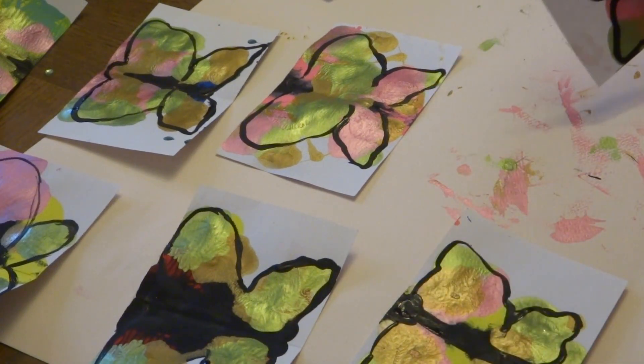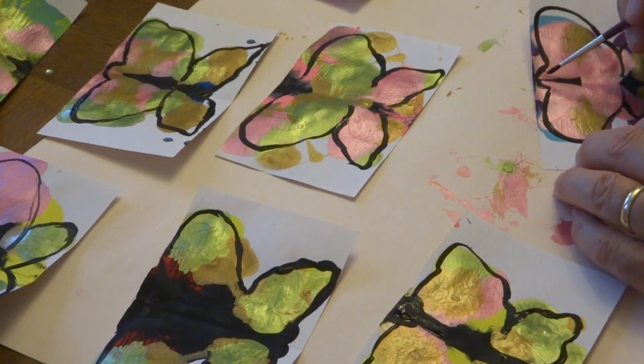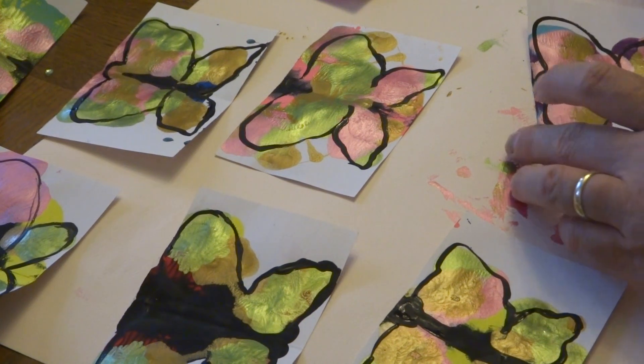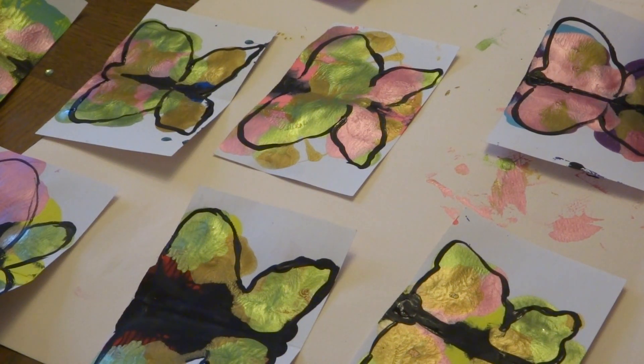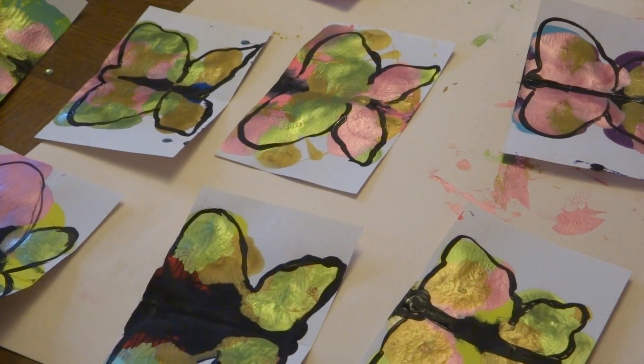Maybe with the body added into the middle it'll look better. Let's add the center back and come down the middle. I almost need a little bigger brush for this part. I'm going to run and get a little bit bigger brush — I'll be right back. Don't leave without me!